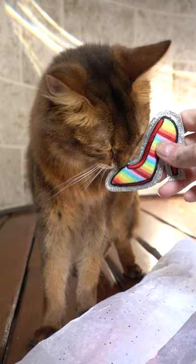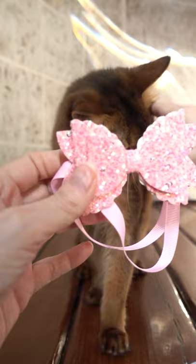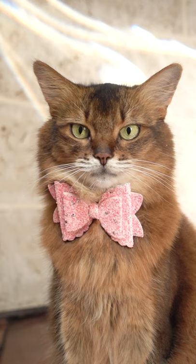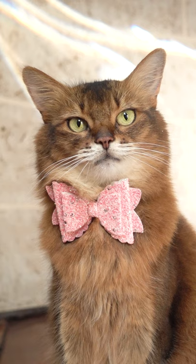Like the catnip shoe? I bet you're going to like the bow tie. This is the bow tie. Let's put it on you. Doesn't Summer look awesome and glamorous in her new bow tie?